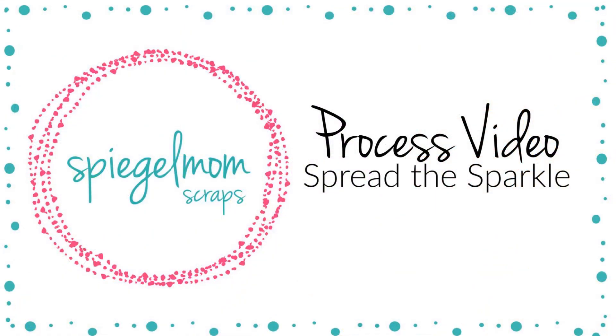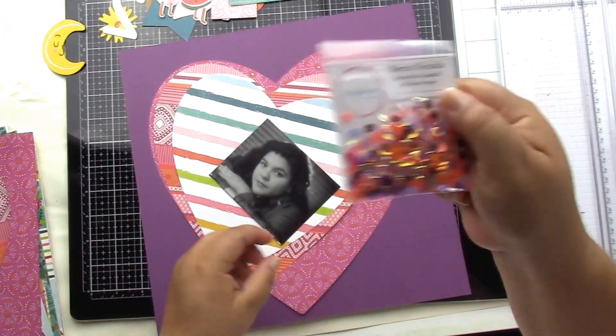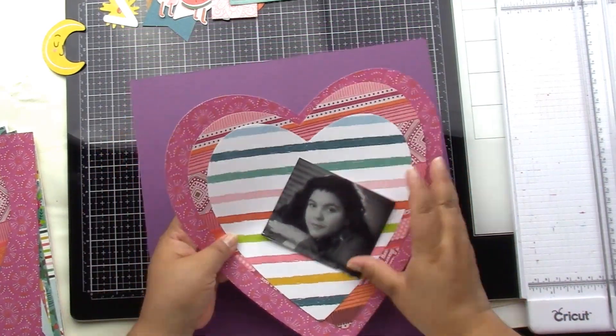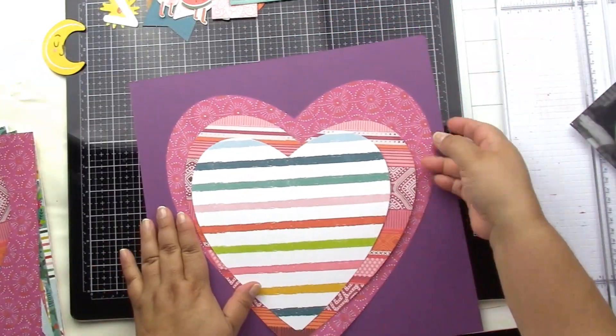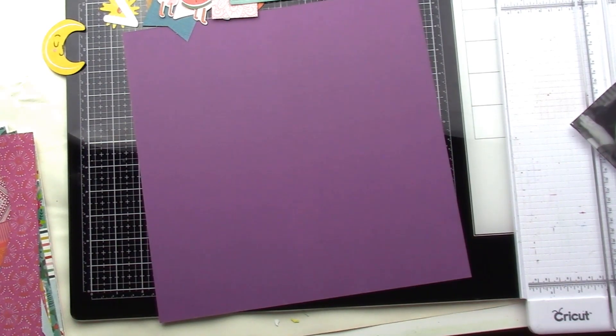Hey, it's Jodi! I have a new process video for Spiegel Mom Scraps today. I'm using the beautiful Sierra Nevada sequin mix from the April release. I really wanted to highlight the different colors in the sequins.